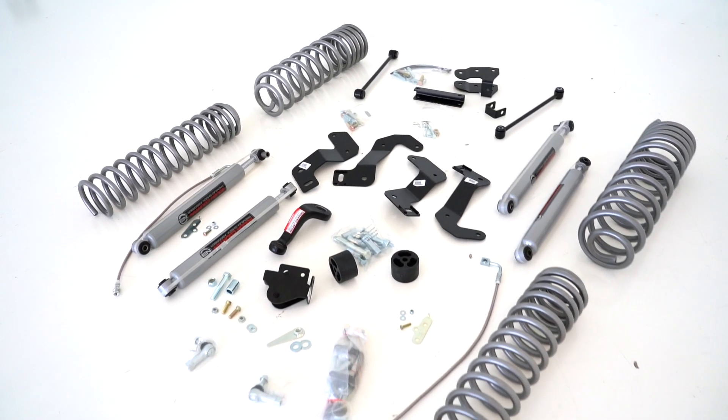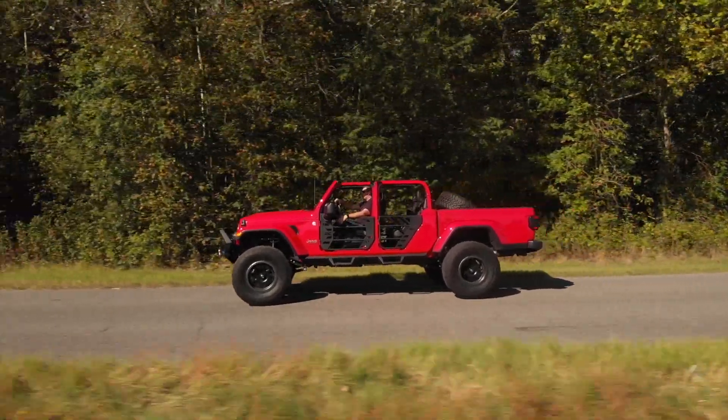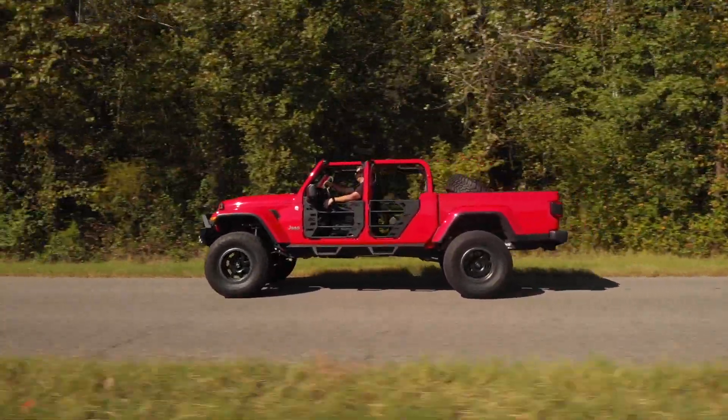The kit includes a set of front and rear progressive rake coil springs that add increased ground clearance while providing a lush ride quality both on and off-road.